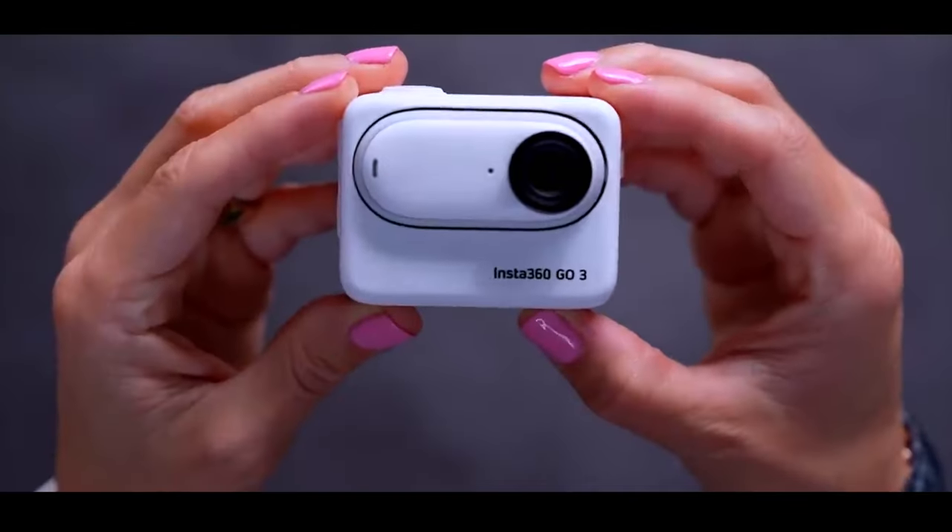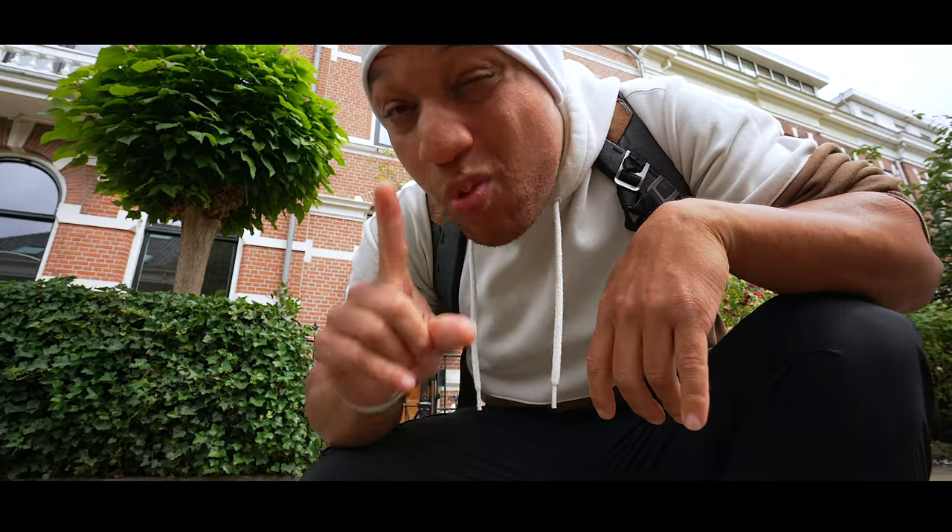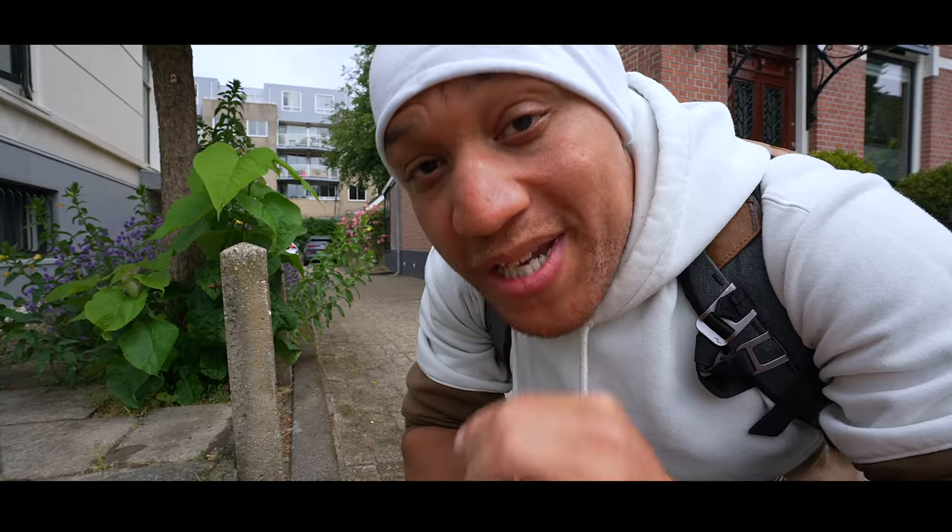So this is the Insta360 GO 3, and this camera is off. So it looks like the brand new Insta360 is out, and there are a bunch of things I love about it, but one big thing that I hate about it, which means we definitely have to drip check it.